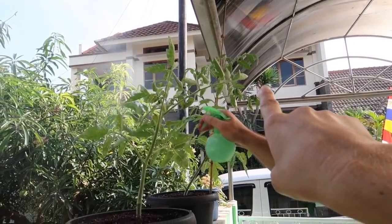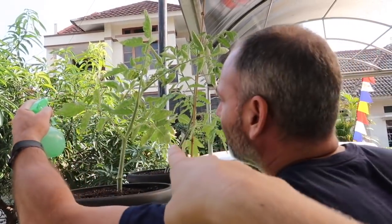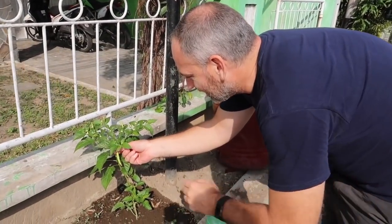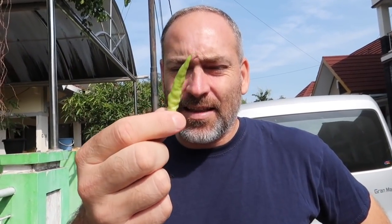We already have flowers on that one — it has several flowers, and Marty put that bamboo stick there to hold it up and give it some support. I washed my hands already because I want to go ahead and take this pepper off, since after we spray it with the pesticide we don't really want to be eating these peppers for a while, at least until they get all washed off. Check out our big pepper!